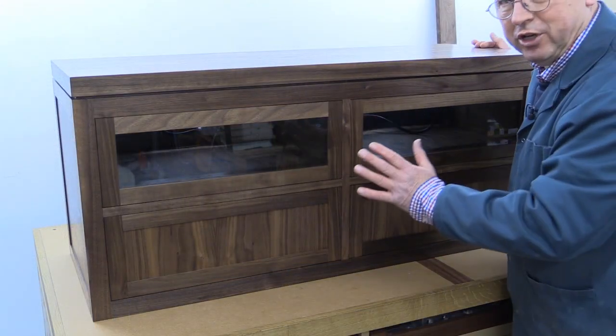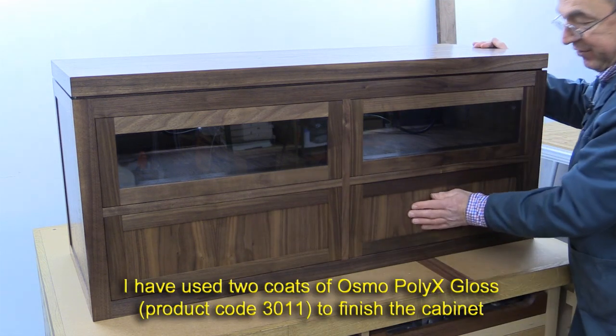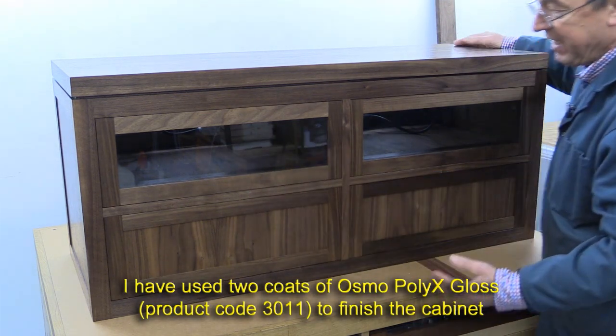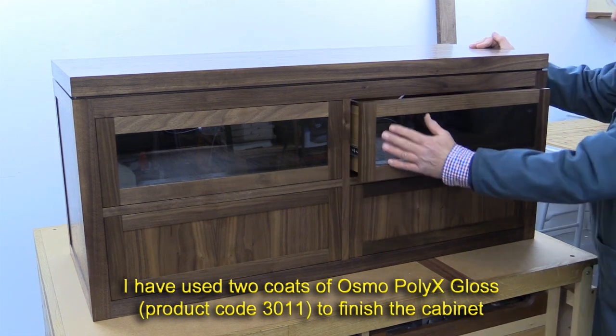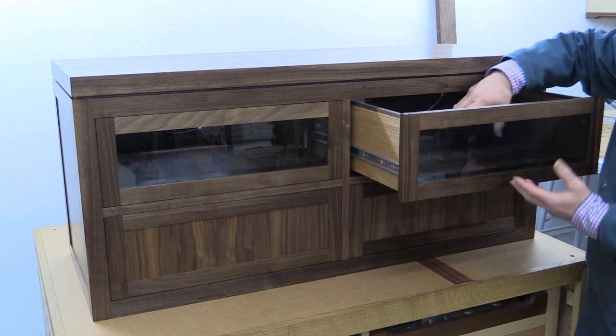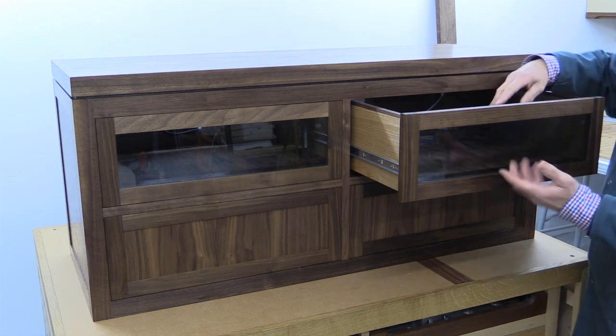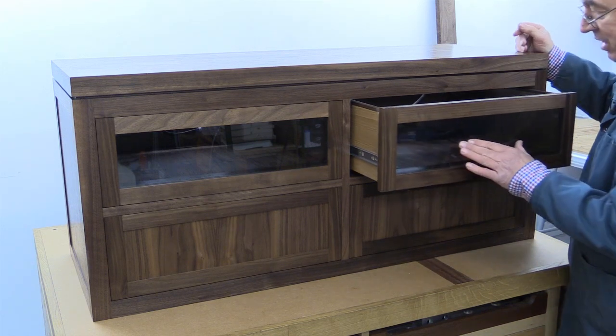It's made mainly from solid walnut. I've got some veneered MDF panels here and here, and at the sides and back. The top two drawers have got glass fronts, and the purpose of that is so you can sit your hi-fi or TV recorders inside here, and the remote controls will work through the smoked glass.